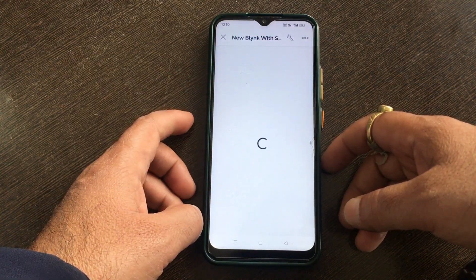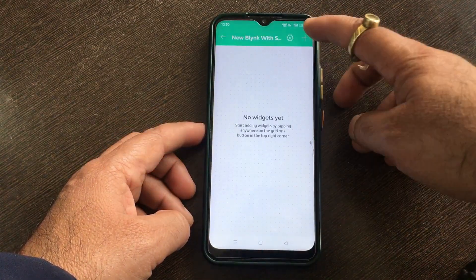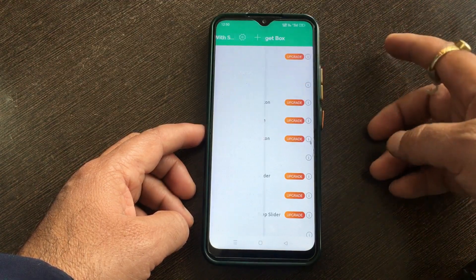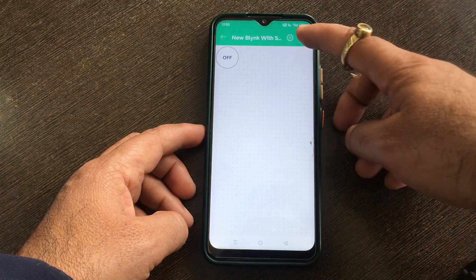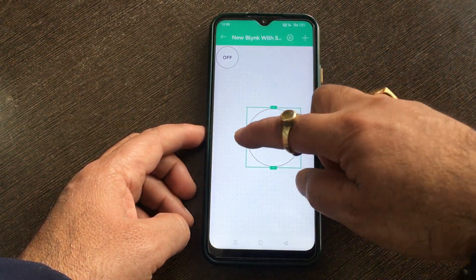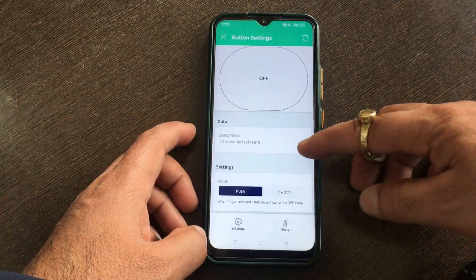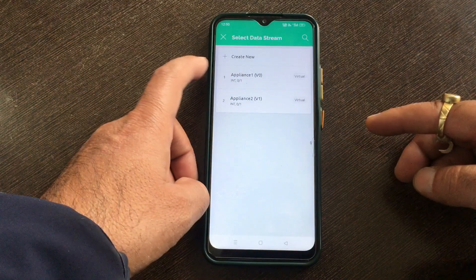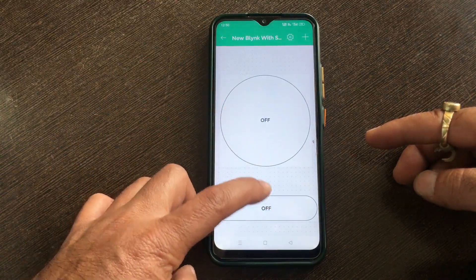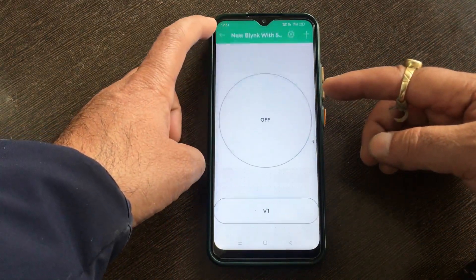Click on it to configure. Click on the settings icon, then click on the plus sign to add widgets to your template dashboard. Click on the button widget to add it, then add one more button widget as I am controlling two appliances through the relay. Arrange the widgets as per your requirements. Click on the first button, choose data stream 'appliance1 V0', and set the mode to switch. Go back to the dashboard, click on the second button, choose data stream 'appliance2 V1', change the mode to switch, and go back to the dashboard.